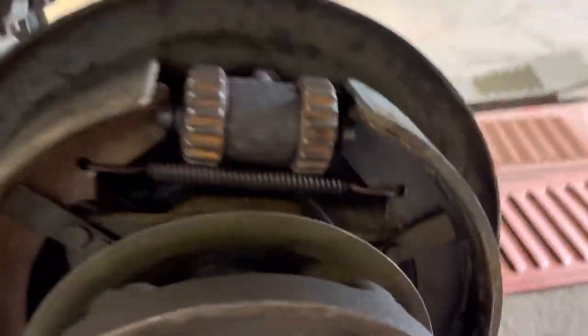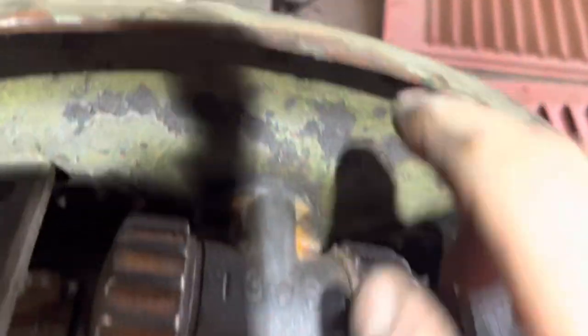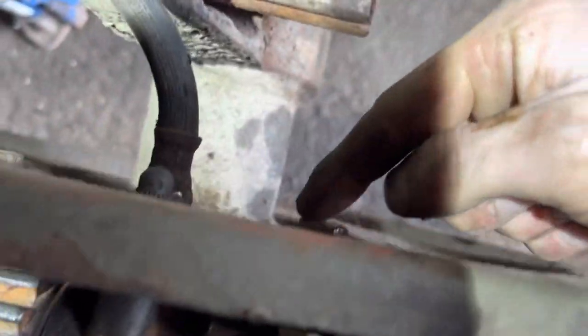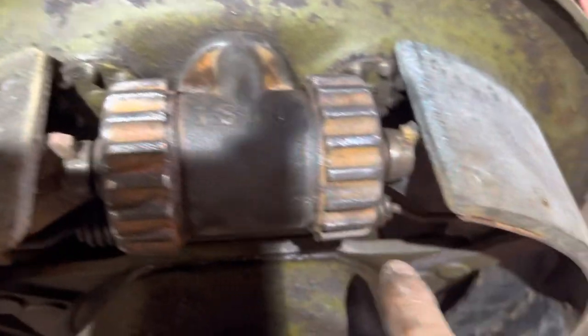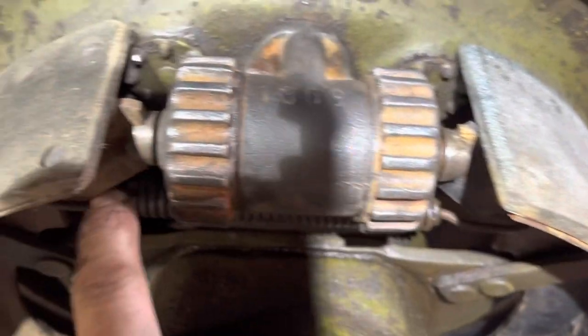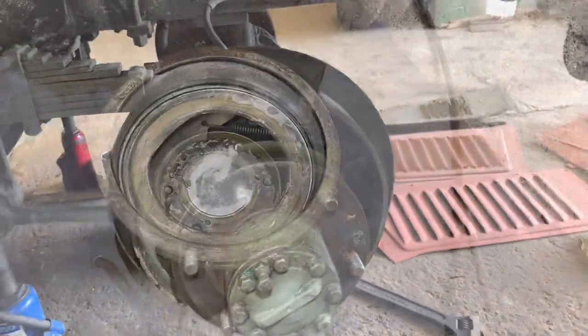Alright, so we've got the spring on, cylinders on, it's all bolted up. I've adjusted these - which turns those - so it's adjusted right. So let's get the drum on.